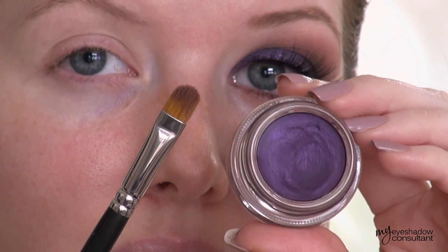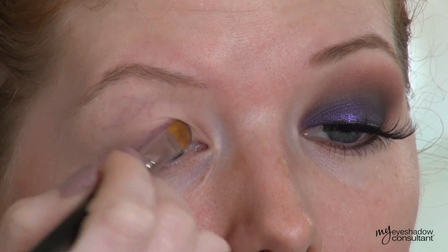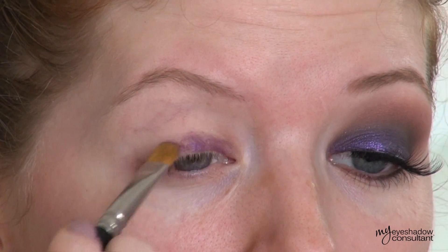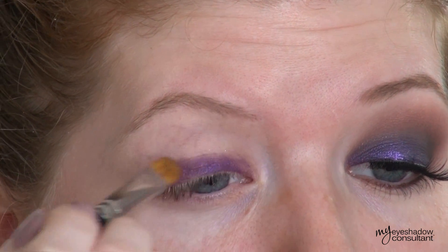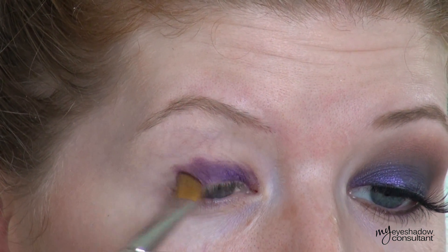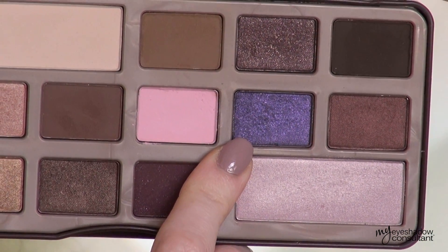We're going to start this look off with a colored paint pot. This is MAC's Half Wild — a limited edition paint pot, so you can't find it now unfortunately. But Maybelline Color Tattoo makes one in Painted Purple that is very similar. We're applying this onto the lid below the crease using the MAC 242 brush. This is going to create a beautiful base for the color we're going to be using next, and that is Candied Violet from the Too Faced Chocolate Bar palette.